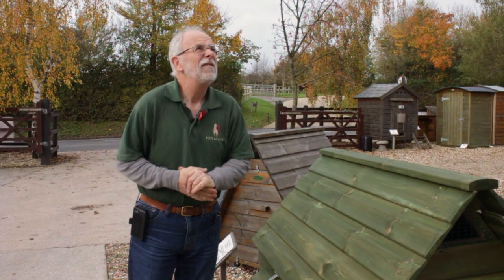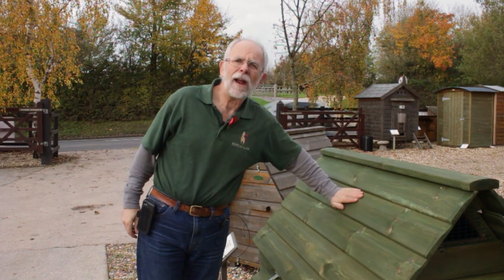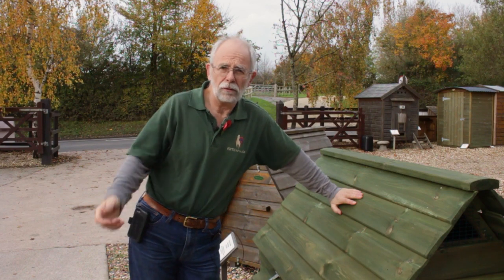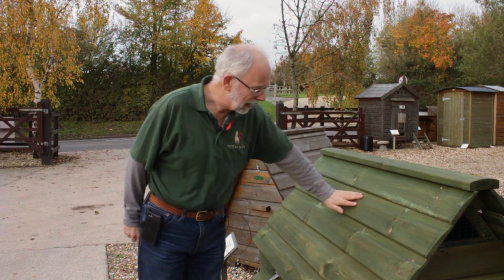Good morning everybody. This is a chilly November morning and we're looking at preparing our hen houses, log stores, or outdoor buildings for the winter weather to come. Your building has just been through a lovely hot summer, so all the timber has dried out nicely, maybe cracked in a few places, so let's see what we can do to get it ready.